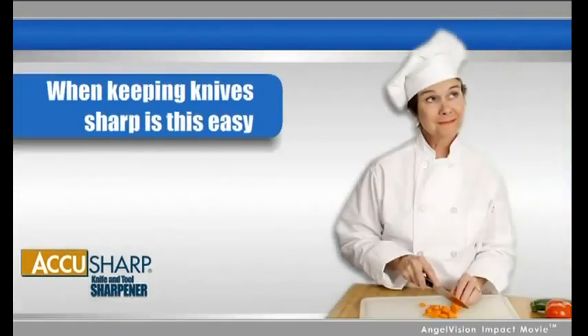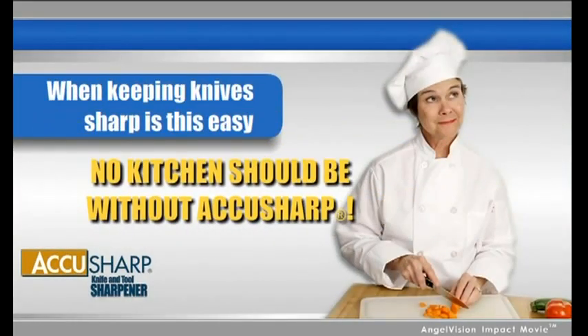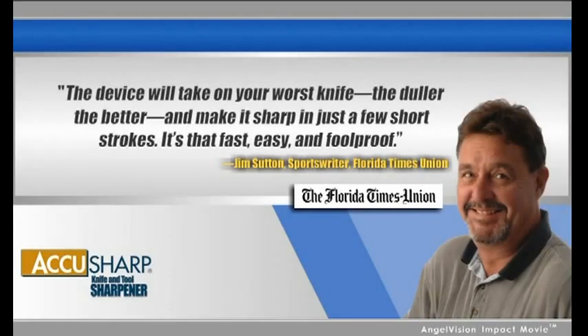When keeping knives sharp is this easy, no kitchen should be without AccuSharp. The device will take on your worst knife — the duller the better — and make it sharp in just a few short strokes. It's that fast, easy, and foolproof.